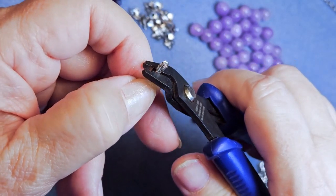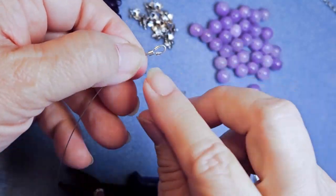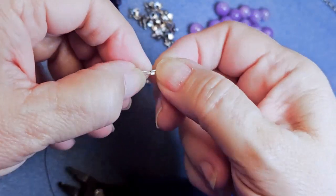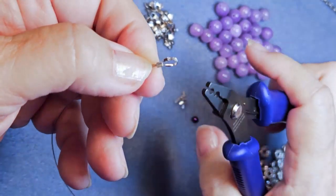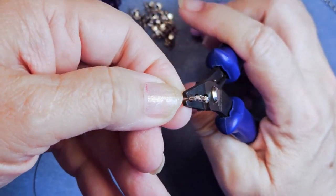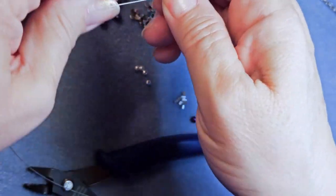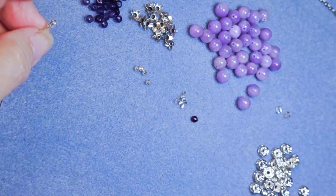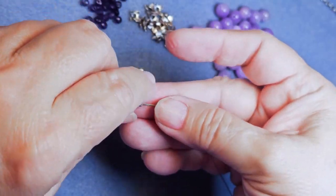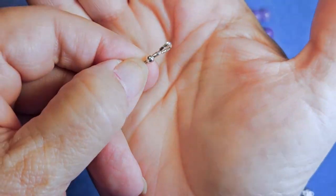Put it in the back of your crimper and crimp all up and down that tube bead. You should get a beautiful little M shape — make sure your wires are separated and they really did catch on both sides. Then do a half turn, put it in the front of the crimper, and crimp up and down that bead again so that it makes a beautiful little tube. At this point you could put on crimp covers, but I don't — I use the three millimeter spacer ball right there, and that's all I do for my endings.